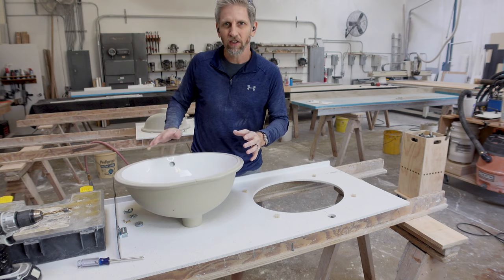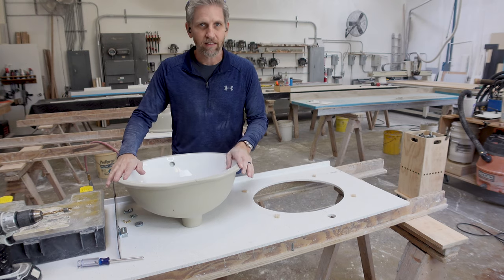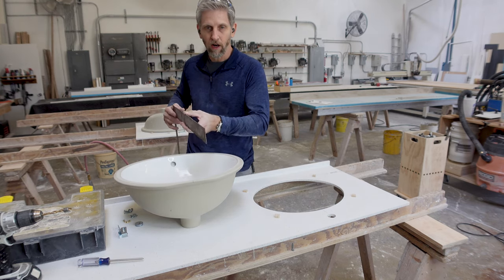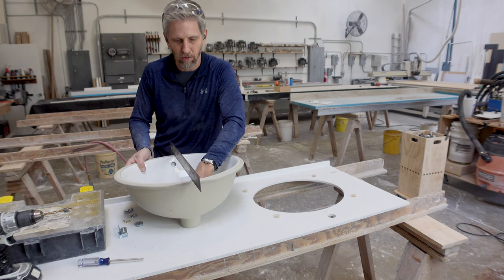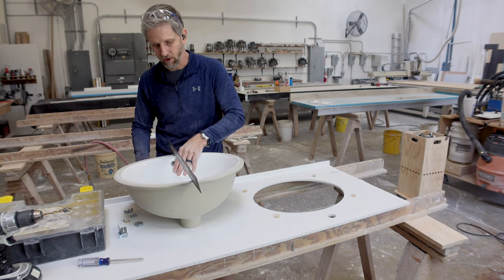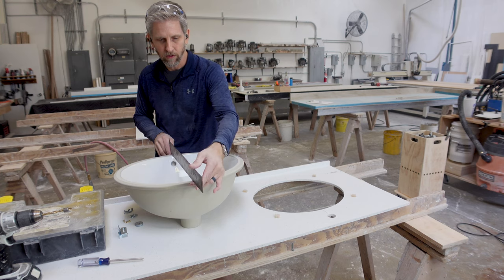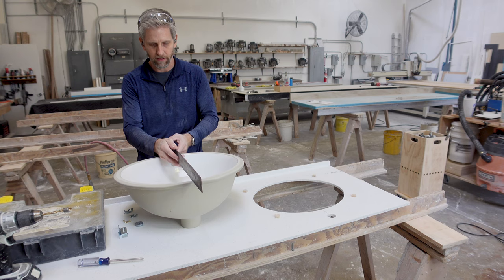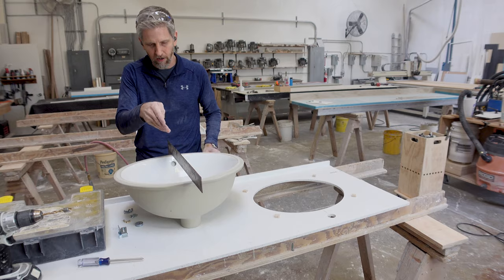The first thing we need to do is find the center line on both the cutout and the sink. This sink doesn't have any center lines, which is unfortunate. So I'm going to take this square and set this sink back on the drain a little bit and prop it up with a wood block so it's nice and flat. Then I'm going to put my square on top of the sink and eye down the middle of the square down to it so it centers up with the drain.